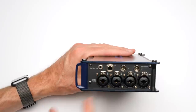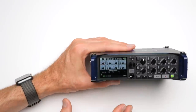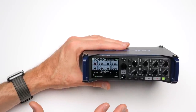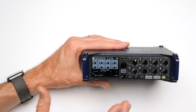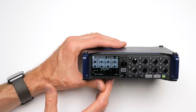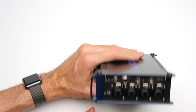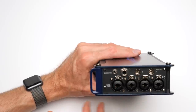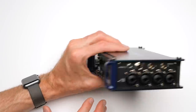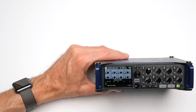The nice thing on the Zoom F series is they use a quarter-inch jack for the headphone output. The headphone output is, I would say, okay but not stellar. I want to be very clear: it is completely usable. It just doesn't sound as clean as the output on the MixPre series. Some people use that as a showstopper — 'I'm not going to buy a Zoom F series because the headphone output is horrible.' Well, it's not horrible. It's just a little bit colored, and doesn't sound quite as nice as those on either the Sound Devices 6-series or the MixPre series.